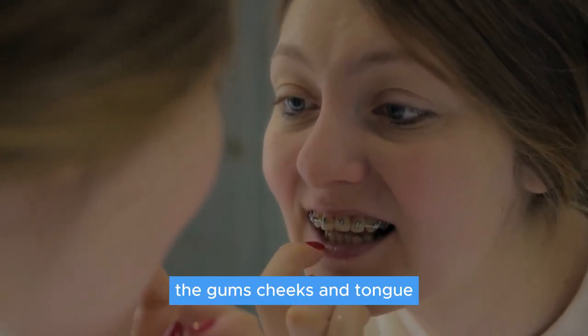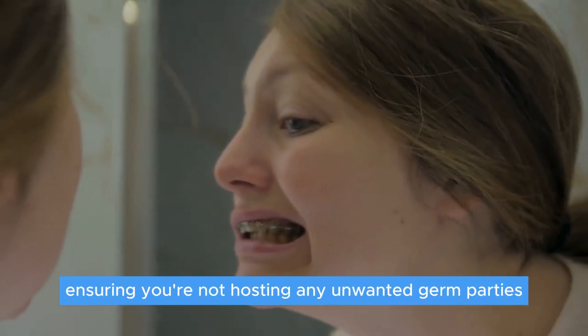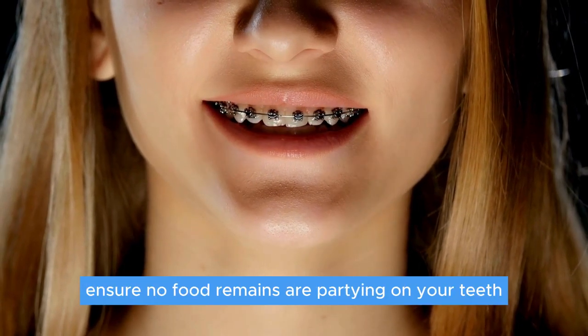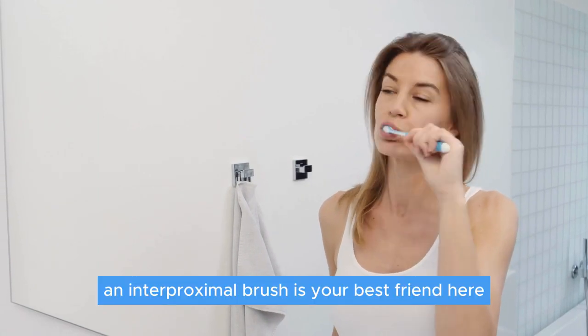A thorough cleaning isn't complete without caring for other mouth areas — the gums, cheeks, and tongue. Gently brush and massage these areas, ensuring you're not hosting any unwanted germ parties. Finally, the mirror check: ensure no food remains are lingering on your teeth. If you spot any, an interproximal brush is your best friend.